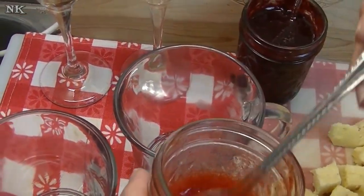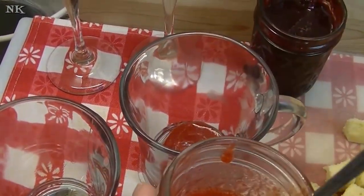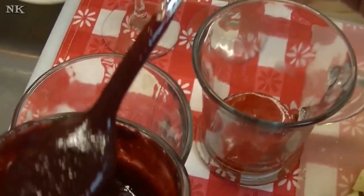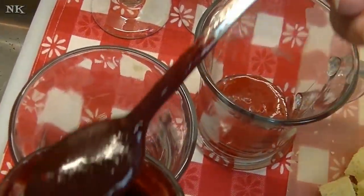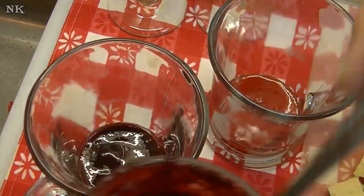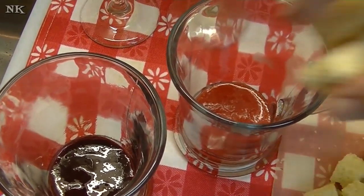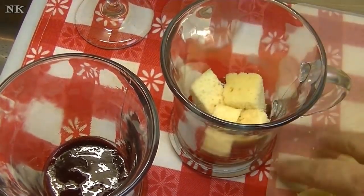We're going to do one strawberry one, and I'm going to start off by putting the fruit in the bottom of each cup. This is the blackberry one. Really simple. And then we'll put some cake in the bottom, just like this.